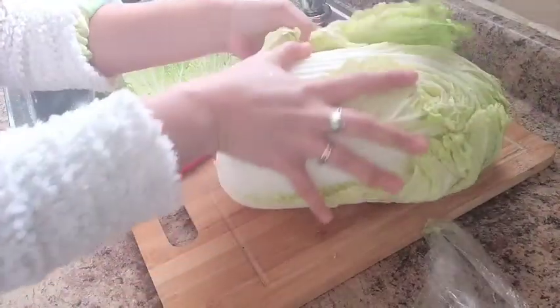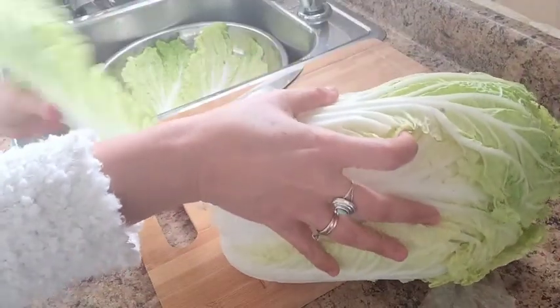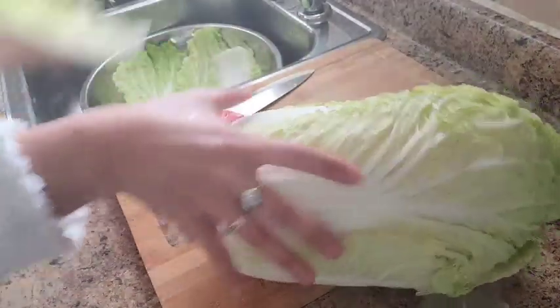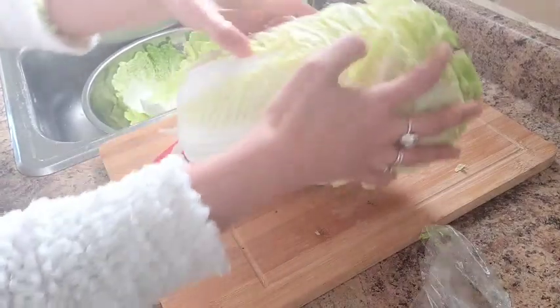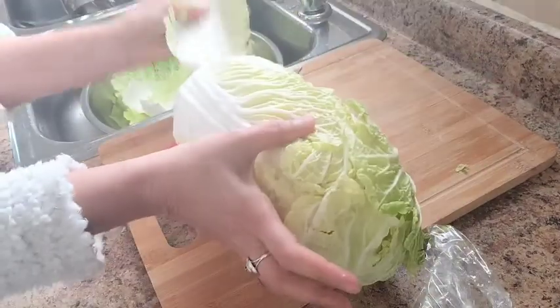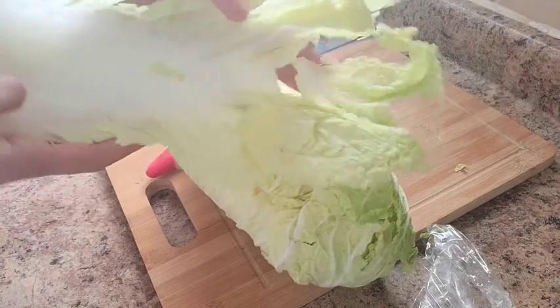I think I need a lot for today because I'm sharing with my in-laws. See, it's quite a big one.